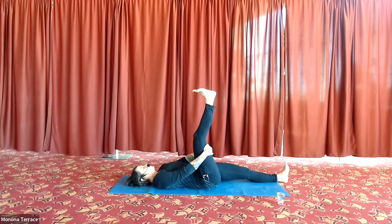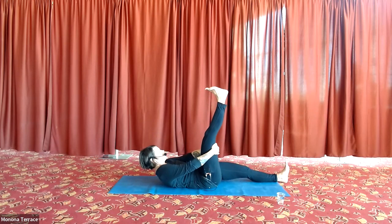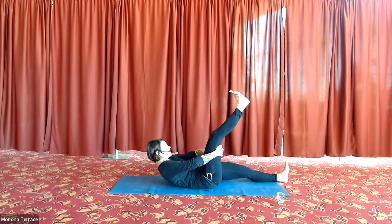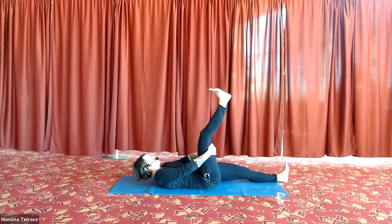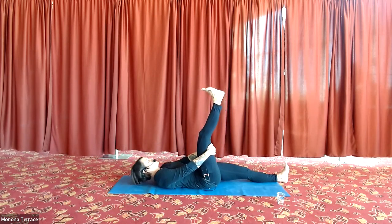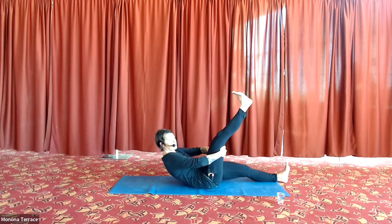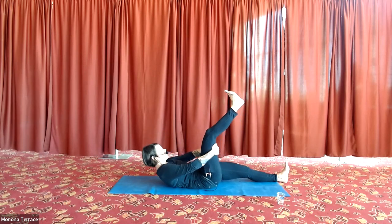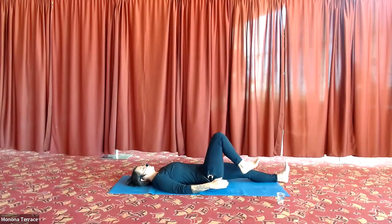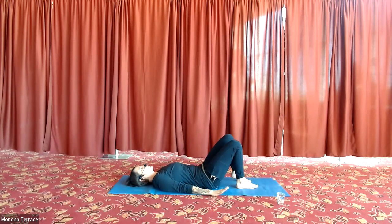Roll back down with strength and connection — control, connection, and strength. Two more. Remember to breathe — exhale as you roll up, inhale as you roll down. Last one. Then bring your right knee to bend and bring your right foot to the floor, bend your left knee, and come back to constructive rest pose.